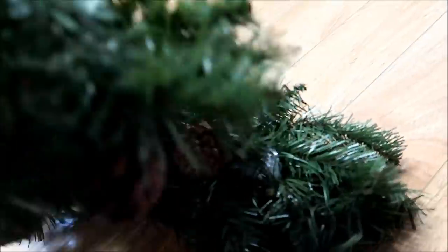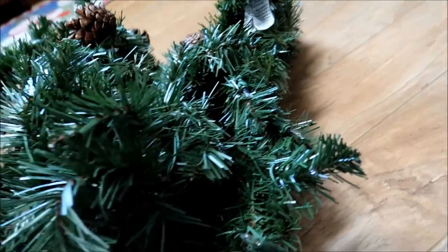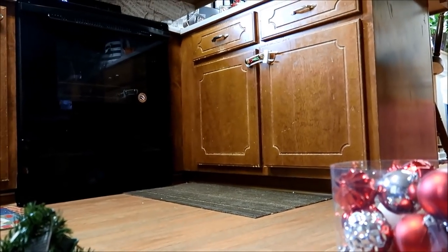So this is the pre-lit garland. It's nine foot. It comes with a few attached pine cones. The cat is trying to eat this!